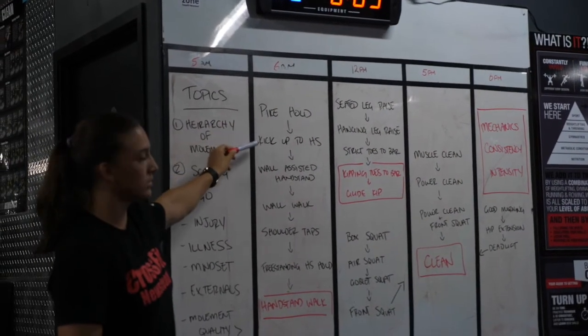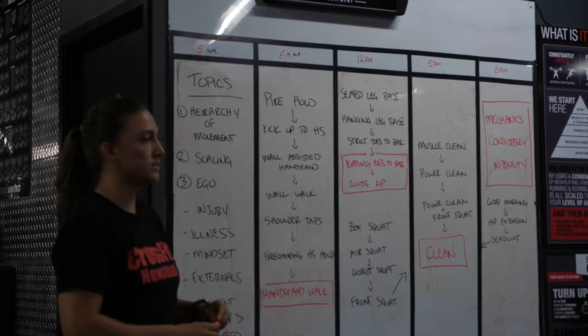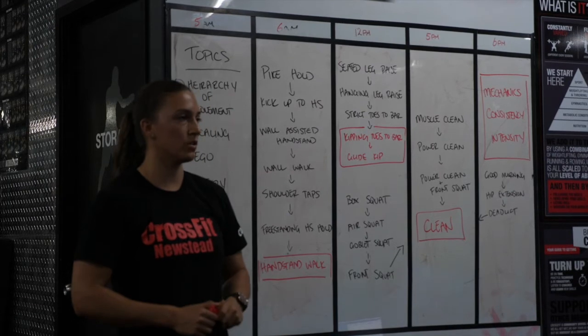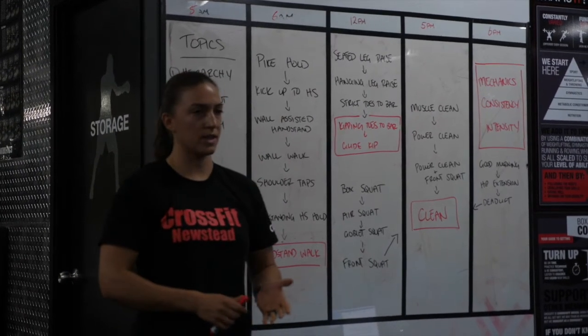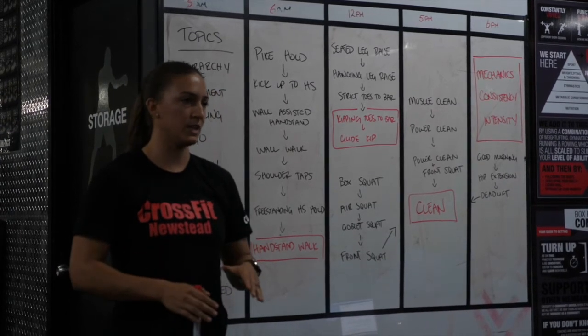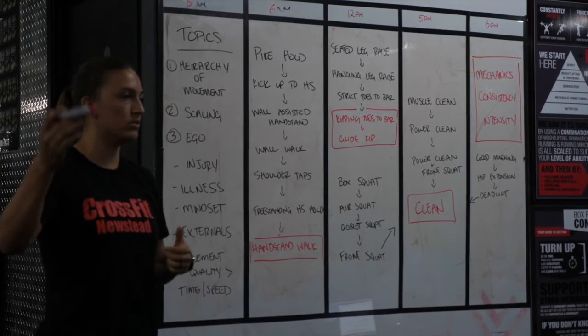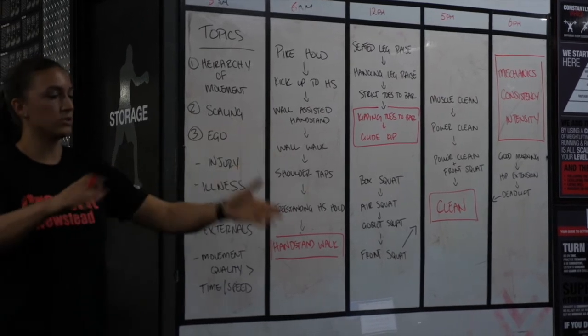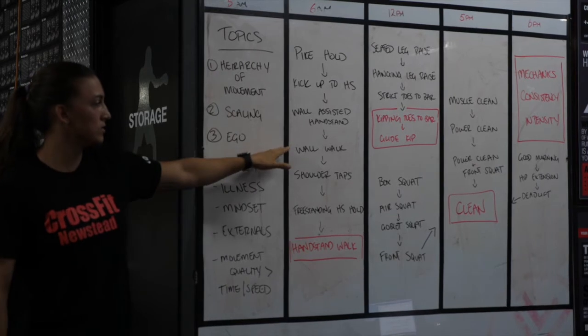To progress as fast as you can, start from scratch, do well from there, and take your time moving through each movement. We have a pike hold leading to a handstand walk. For each step — pike hold, kicking up to a handstand, wall-assisted handstand — we want you to hold those positions for a while, not just two seconds. Show that you can control it; that when given the movement in a workout under fatigue, you can still make it look the same.